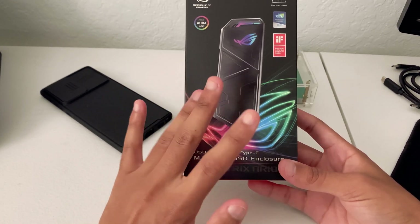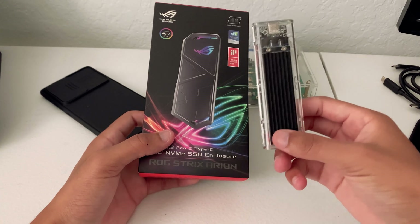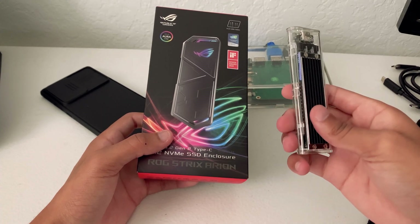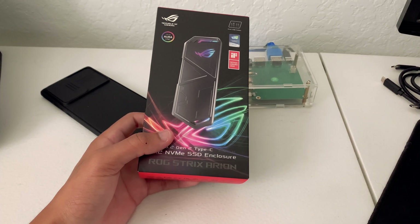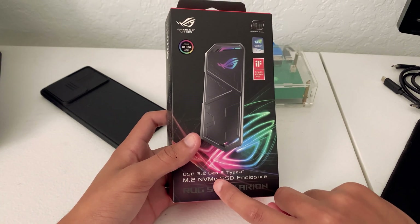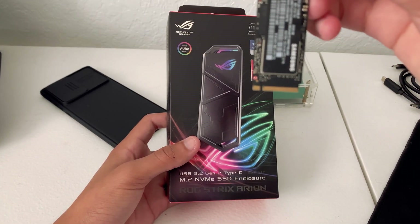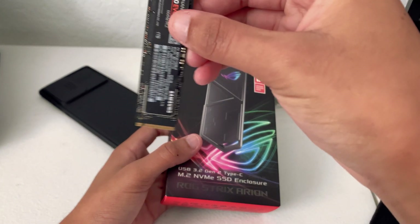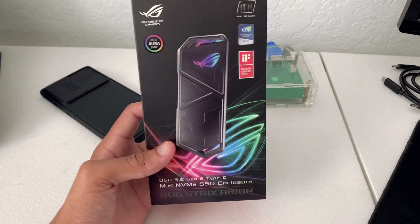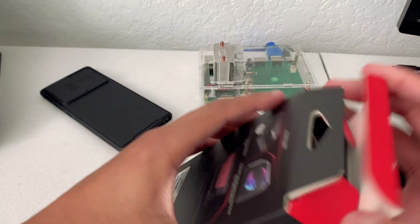I bought this off Amazon for about $58 before tax, and it does look a lot cooler than some of the other ones out there. The Orico one was $23 and comes in a few different colors. This one is a bit expensive, but it only accepts NVMe drives — not SATA-based SSDs. It will accept M-key SSDs, which is what this Samsung one is, and also M and B key ones, which have the little slot on both sides.